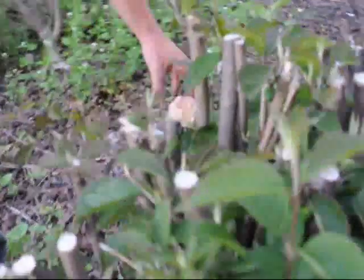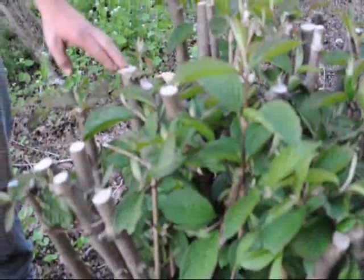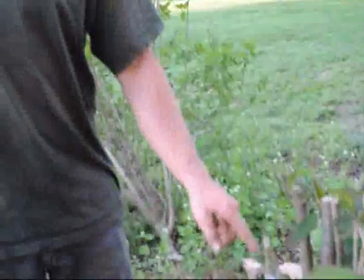There is one flower over here. The reason for that is that viburnums and such plants that are determinate have the flower buds that are created on last year's growth. So if you cut off all last year's growth, you won't have any flowers this year.